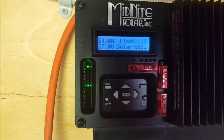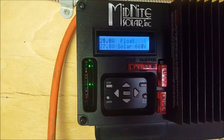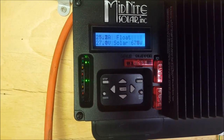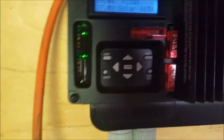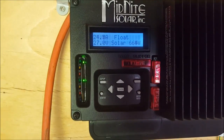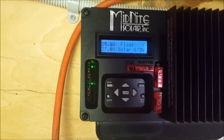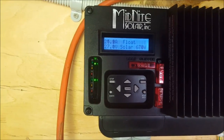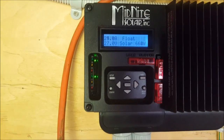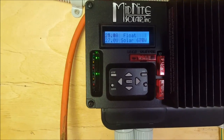So you can see there, charge controller's in float mode, battery's on 27 volts. Charge controller's putting out about 660 watts — that's only because I've got the water pump running at the moment. But still, that's 670 watts I'm getting from just over a 2 kilowatt array on a fairly overcast day with a little bit of rain. It's not too bad at all.